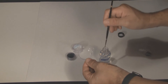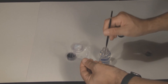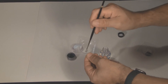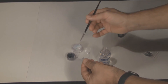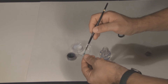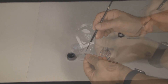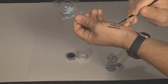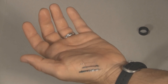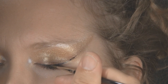Now, with a clean Lining Brush, mix a few drops of Mixing and Lining Liquid with Opalescent Powdered Glitter. Again, test this on the back of your hand. Line the eye again with this mixture and you're done.